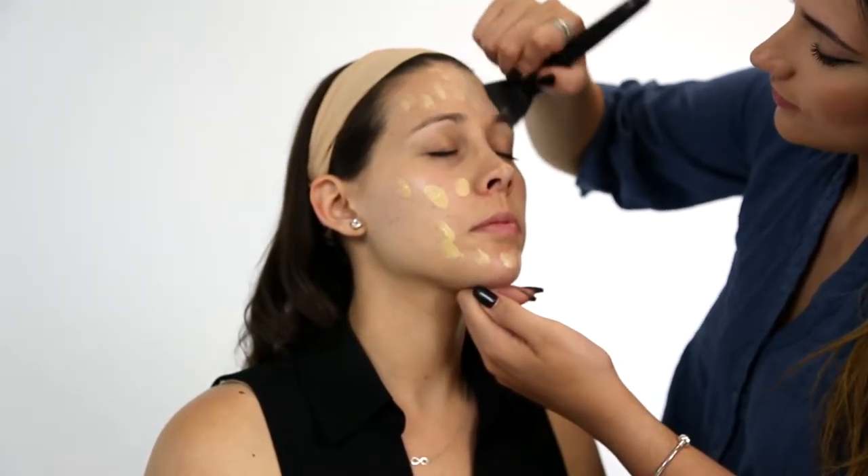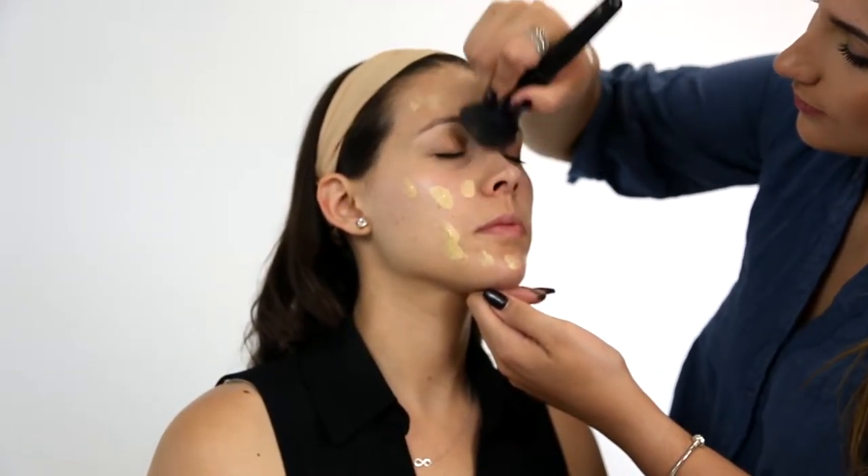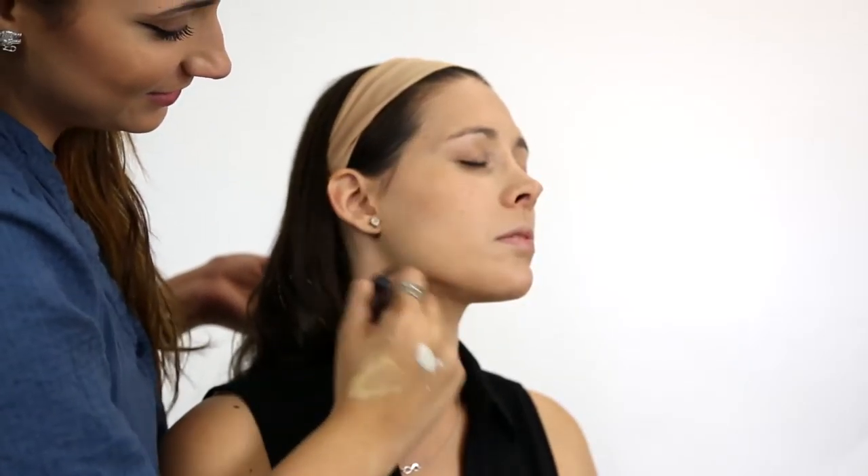Begin by priming your skin for makeup. Apply your favorite foundation, add concealer, and set with powder. Bronze up your skin and finish with a light blush.